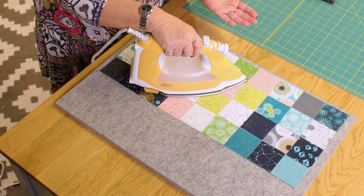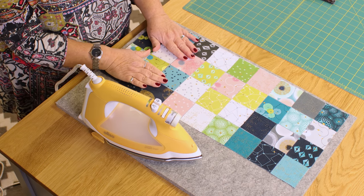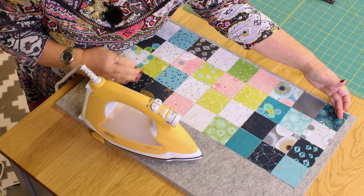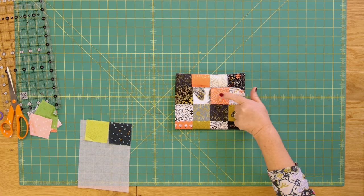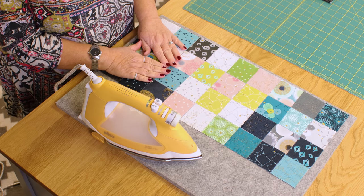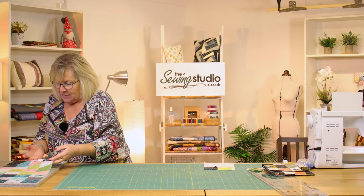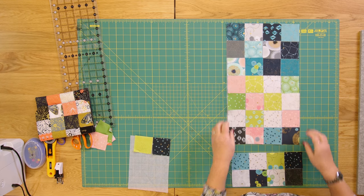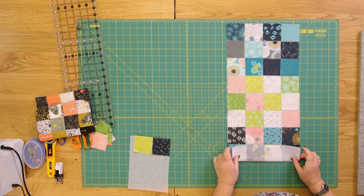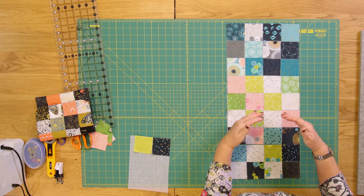Make sure you've got the bobbly side of the vilene facing you, and place your mini charms on right sides up. Think about which end will be the top of your bag when you fold it over, and which will be the bottom. Think about your colours because you don't want two exactly the same squares adjacent. When you've got this laid out, you are going to sew a quarter-inch seam. I've got mine in two pieces, but that doesn't matter — you fold it up and sew a quarter-inch seam down for every single one.